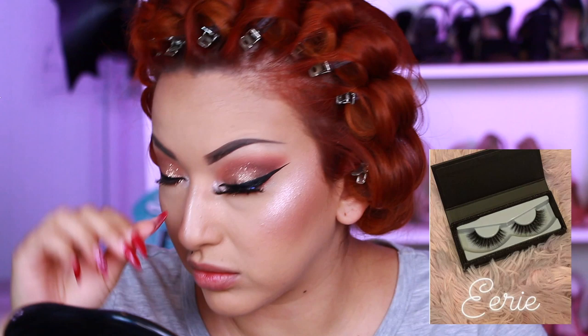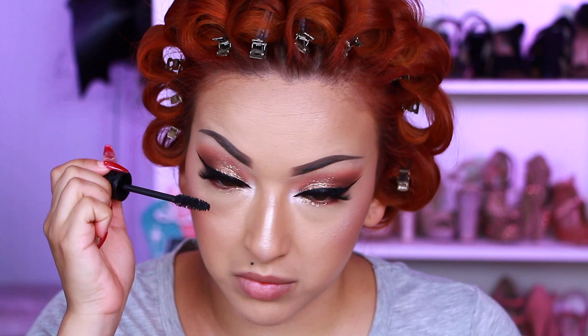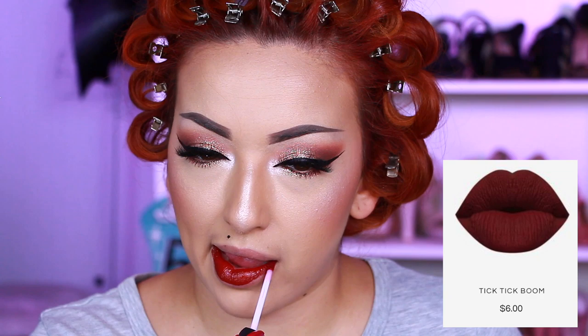For lashes I'm taking my Vamp Lashes in the style Eerie, then applying some mascara on the lower lash line. For lips I'm taking Clariti's Tick Tick Boom Matte Liquid Lipstick — I wanted to go with a bit darker red as opposed to the more vibrant red I normally use.